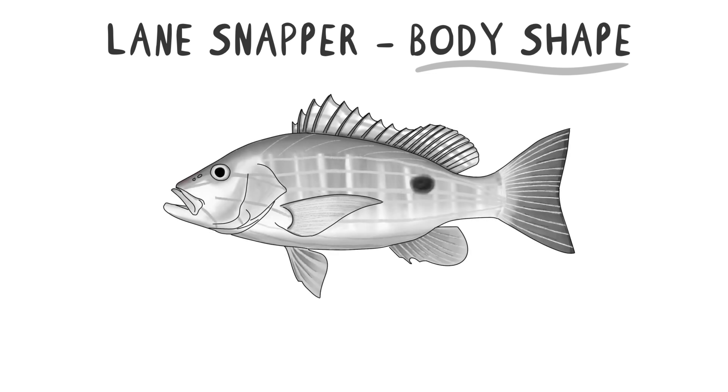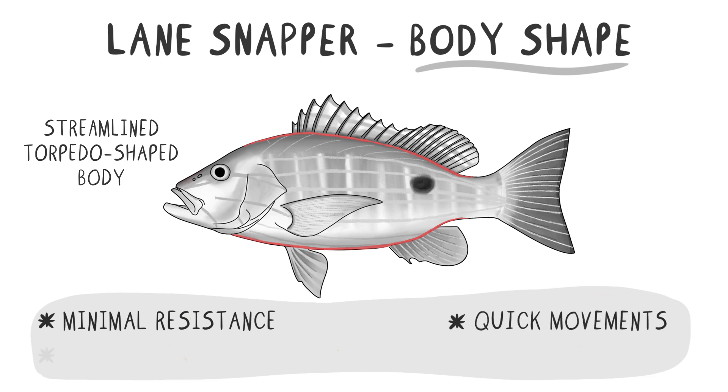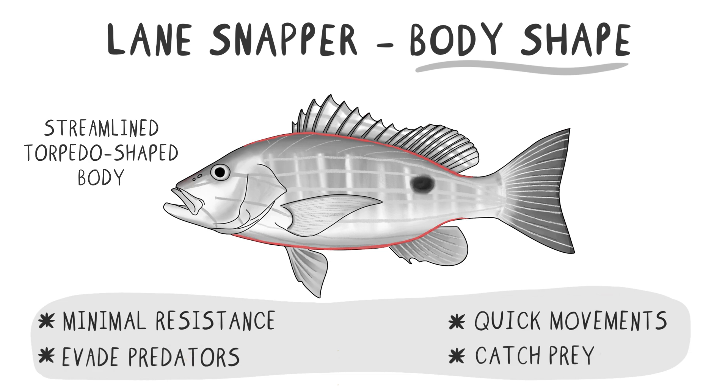Let's start with the overall body shape. The Lane Snapper has a streamlined, torpedo-shaped body, which helps it cut through the water with minimal resistance. This shape is essential for quick movements and agility, allowing the fish to evade predators and catch prey efficiently.